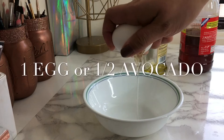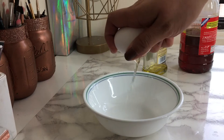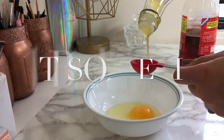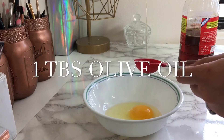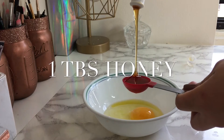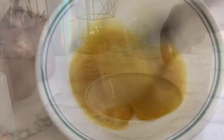So to get started, you're going to need an egg. If you don't use eggs, you can use an avocado. Next, you're going to need a tablespoon of olive oil — that's going to help the honey slide right off. So one tablespoon of honey, and you're going to mix it all up.